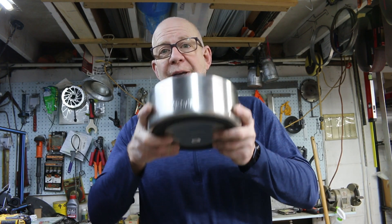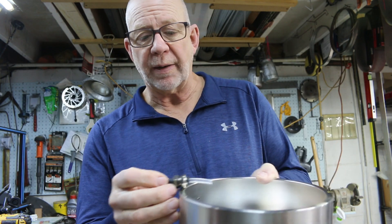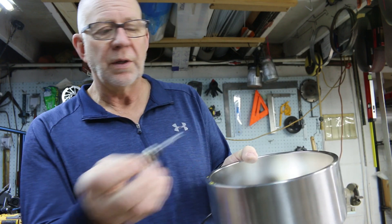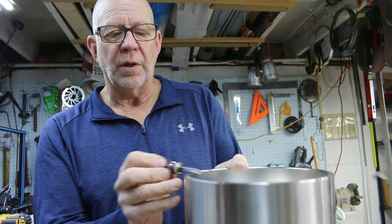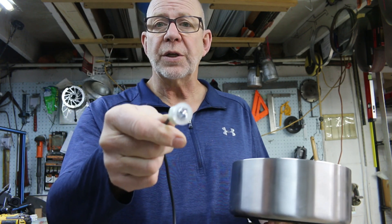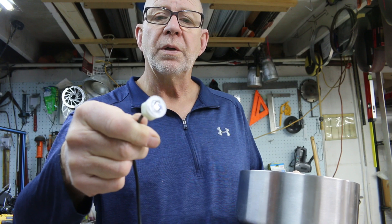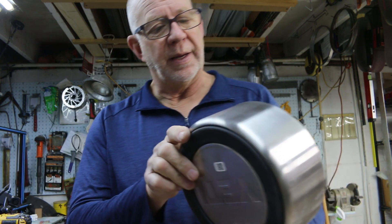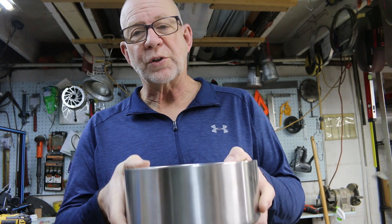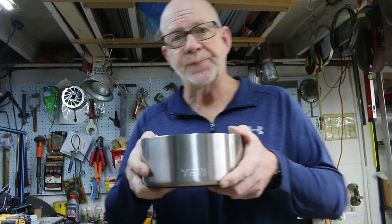I'm going to go all out and get the Yeti dog bowl — the two-quart bowl. What I want to do is put fittings in the side: one to fill with water from pressure, one as a drain and overflow, and then a sensor which senses the water level with an Arduino input. That's the plan — a little extreme, but putting holes in this $50 dog bowl is going to be unnerving.